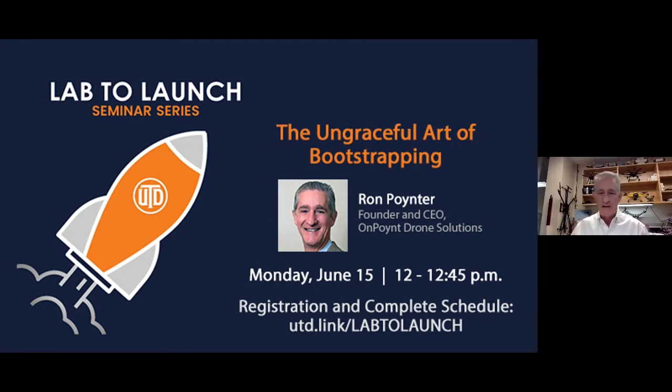The title we came up with is the Ungrateful Art of Bootstrapping, and part of the reason we picked that is that bootstrapping is really its own beast. A lot of folks who start their own businesses, especially in technology and science, end up having investors or seed money to help them along. Bootstrapping is a completely different experience, and I want to talk about some points worth noting because that's the experience we've had.